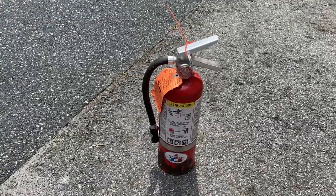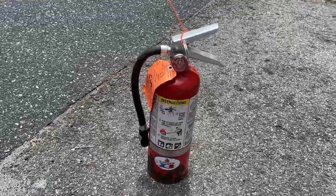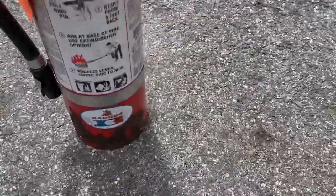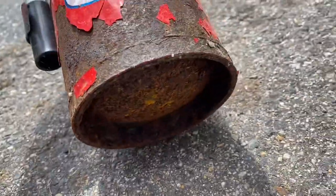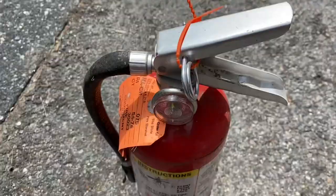Hey everyone, welcome back to another video. Today I have this 5lb Badger ABC extinguisher. It's fully charged as you can see, but it is pretty corroded, especially on the bottom. So just for safety purposes, I don't want to have this pressurized, so I'm going to go ahead and discharge it today.